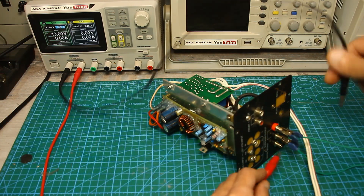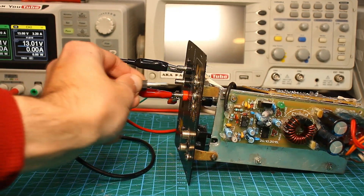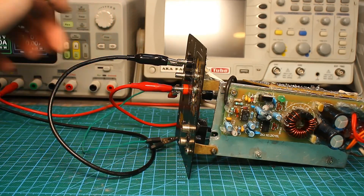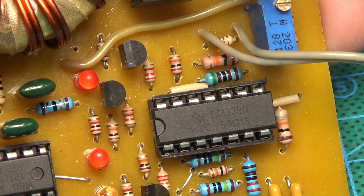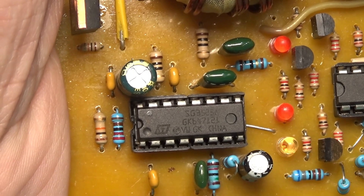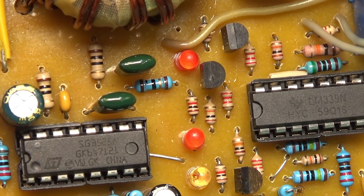Reverse polarity protection is realized on a field effect transistor which simply doesn't open if the polarity of the connection is reversed. The inverter is equipped with the remote function. In order to start the inverter and the entire complex as a whole, it is necessary to supply a low current 12 volts to the REM point. This option is found in any modern car amplifier — no need to disconnect the main power supply from the battery every time. Instead, to start the system a signal is sent to REM, which can be generated by the car radio itself. The protections are built on the LM339 voltage comparator — they are fast and work out perfectly. When any of the protections is triggered, the corresponding LED lights up.